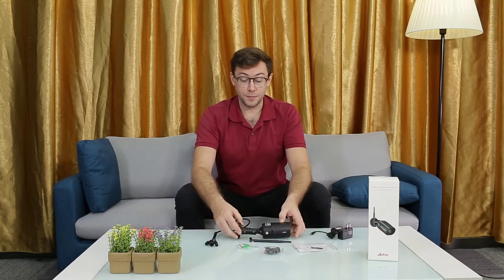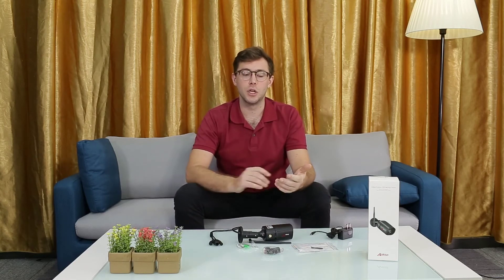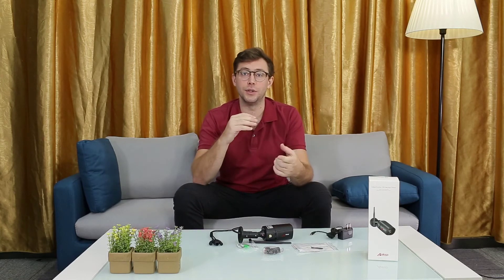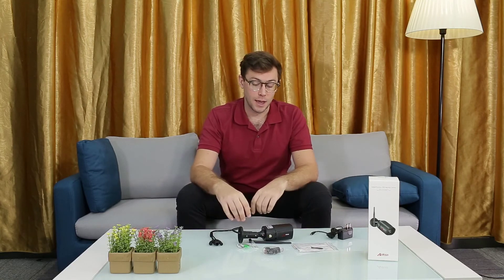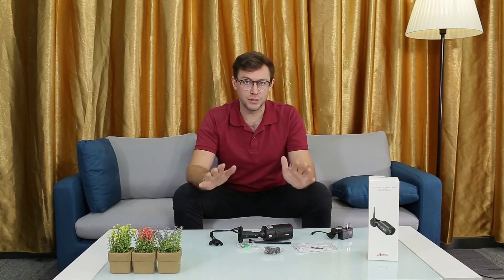This camera will send the high quality image direct to your email or to your phone. It's got motion sensors and it will send you a push notification if it detects any movement, so you can be up to date on your home security at all times.